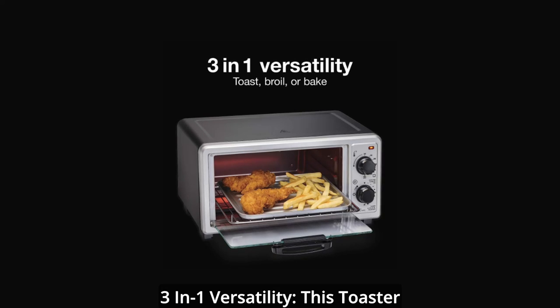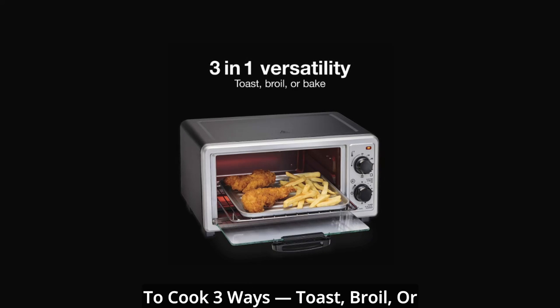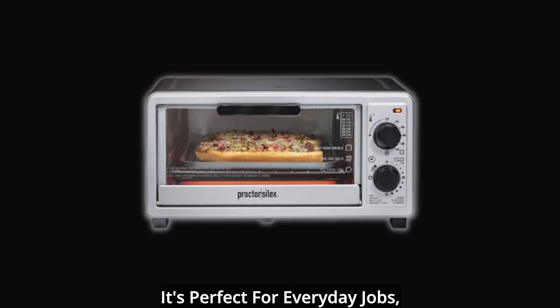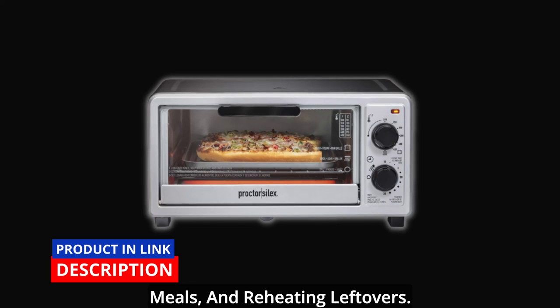3-in-1 versatility: this toaster oven gives you the versatility to cook 3 ways — toast, broil, or bake — yet it won't take up a lot of space on your kitchen countertop. It's perfect for everyday jobs like making toast, cooking frozen meals, and reheating leftovers.